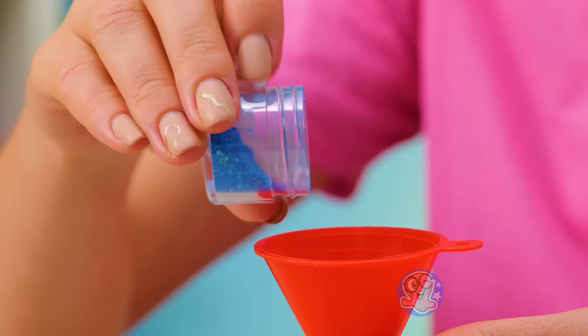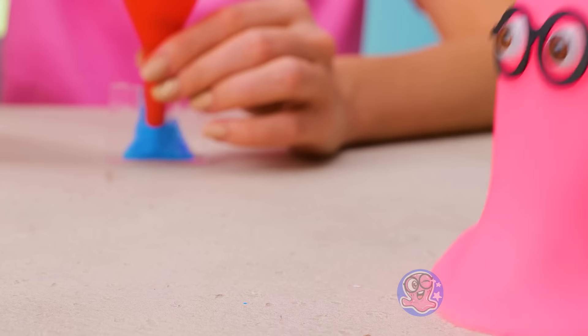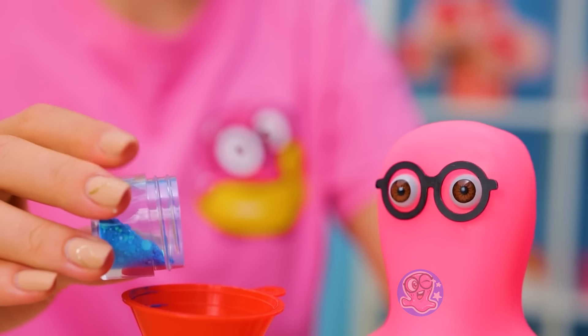What are you doing? Just a cute little squishy. This will make it shimmer and sparkle. We all need a little sparkle in our lives, Susie. Oh, it looks so pretty!